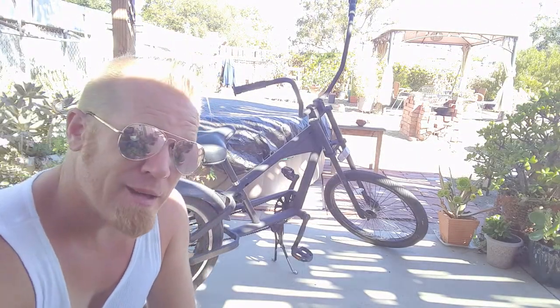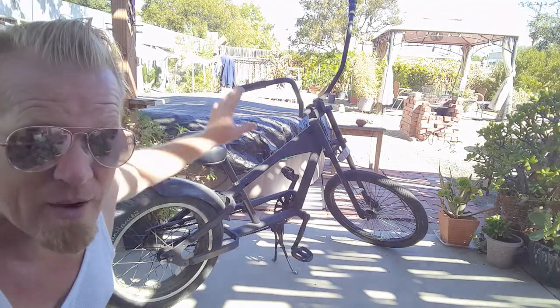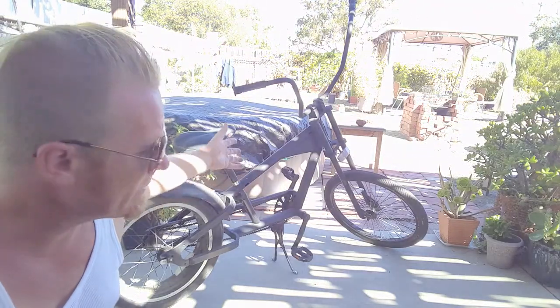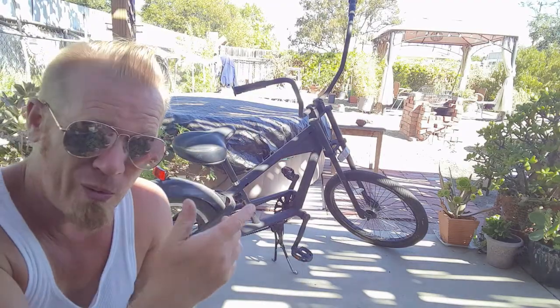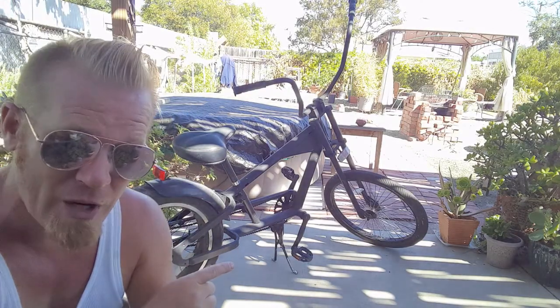Hey there, cool kids. Welcome back to another fun, customized bicycle build. This time we're taking this scrap bike that I picked up for $10 from my neighbor — it appears to be some sort of vintage cholo piece — and we are going to fully restore it. We're going to find out what it is, fix everything wrong with it, and turn this beautiful chopper-style bike into the prize jewel it was meant to be. This time on Make and Believe.